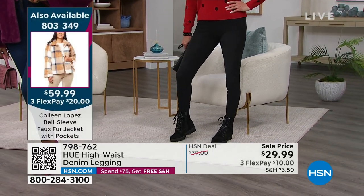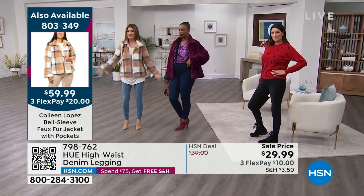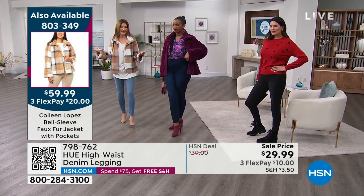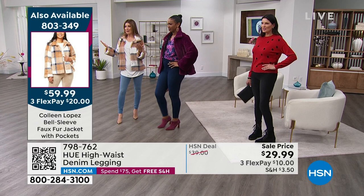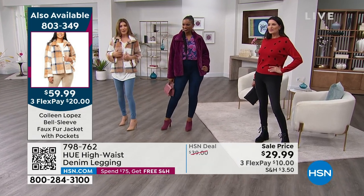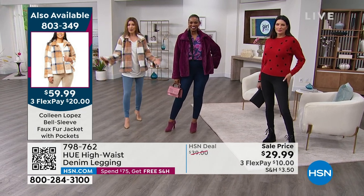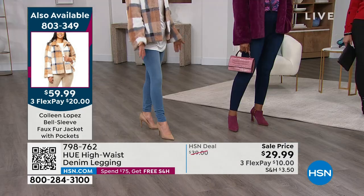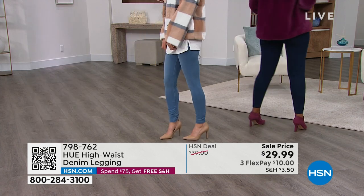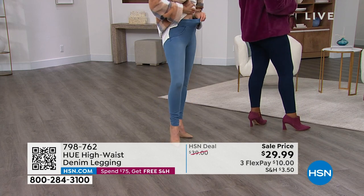If you want a break from denim or want something that feels really soft and comfortable, you could honestly ride a bike in these jeggings, go to an exercise class, lounge around at home, but also dress it up. We've got great fashions coming up from Marla Wynn and Colleen Lopez. You can dress it up and it looks like a $200 pair of jeans — especially if you like tunic lengths, they cover everything and you feel really secure. This waistband really snaps and pulls you in.